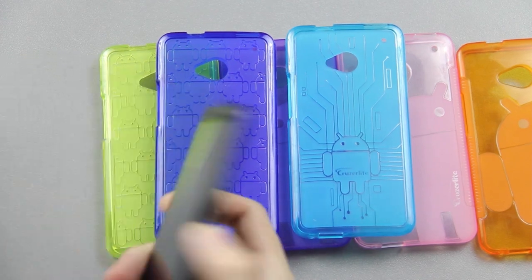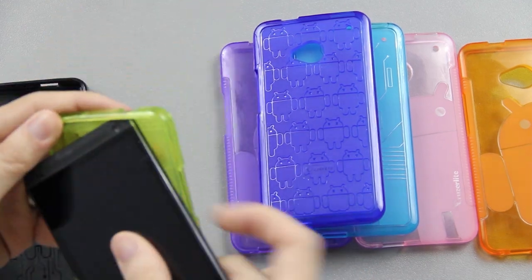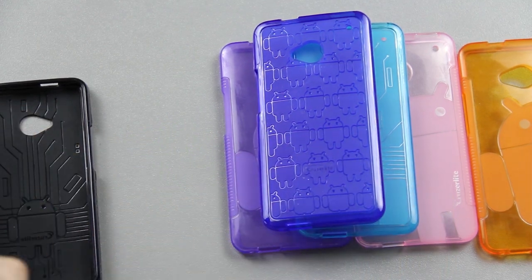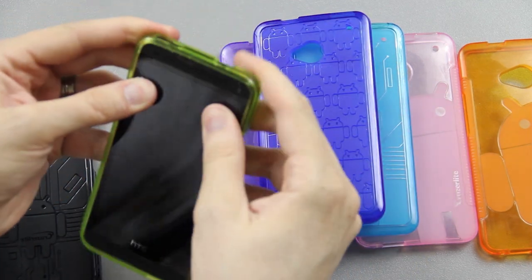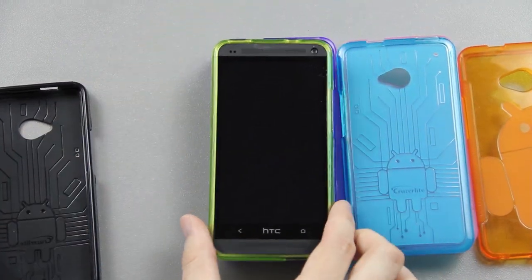They're pretty great because they're so easy to put on your phone. Let's do the green one — I'm feeling the green one. We'll put this on my HTC One. It takes a second to get it on there because it's an extremely tight fit. Now, don't make any comments about that. All right, there you go.